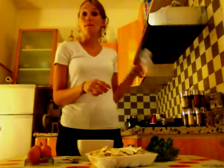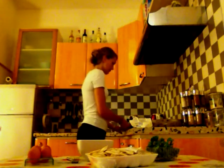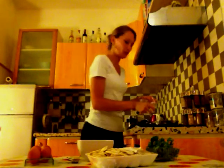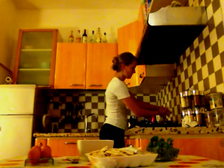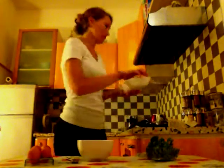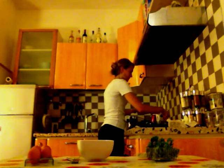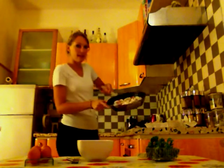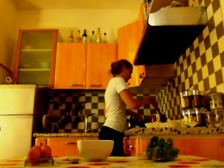First of all we're gonna cook the bacon together with the mushrooms with a bit of butter. You put a tiny bit of butter in the pan and you add the bacon and the mushrooms. Everybody is in the pan now, so we're gonna leave them to cook gently.